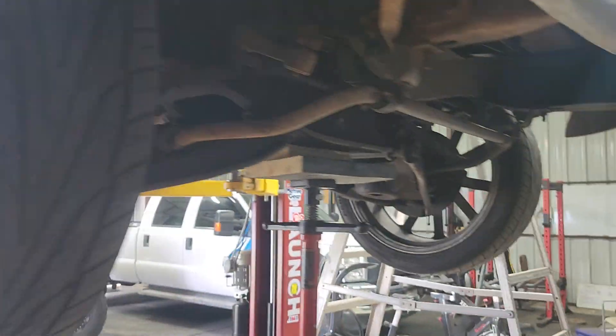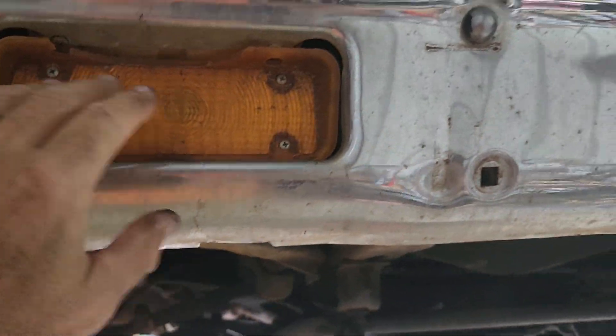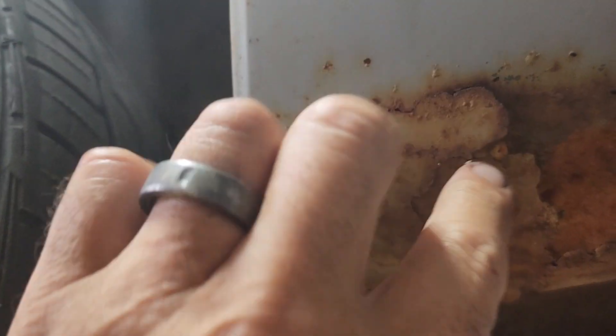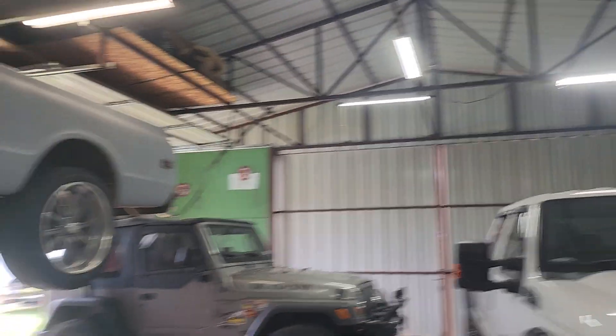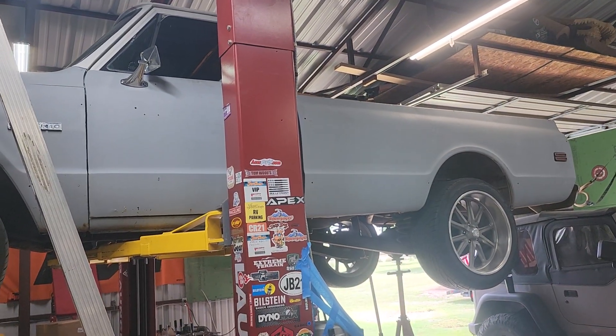I got to do all the wiring behind the dash, and I need to come up with some better lights and lenses. But all in all it's not too bad. There's a little shaver of rust up there, but it starts right up and runs.